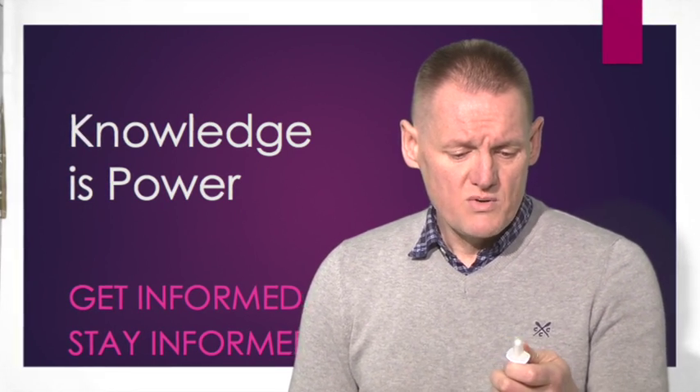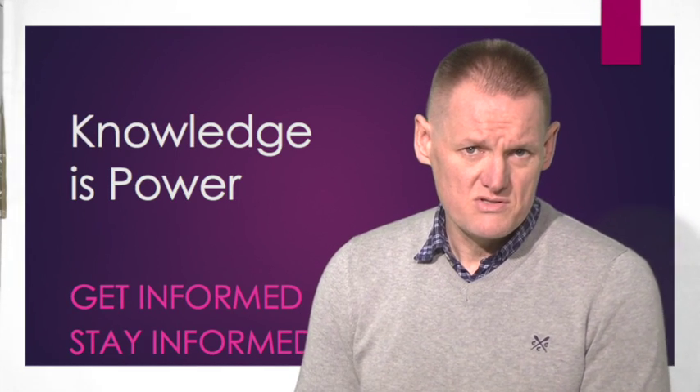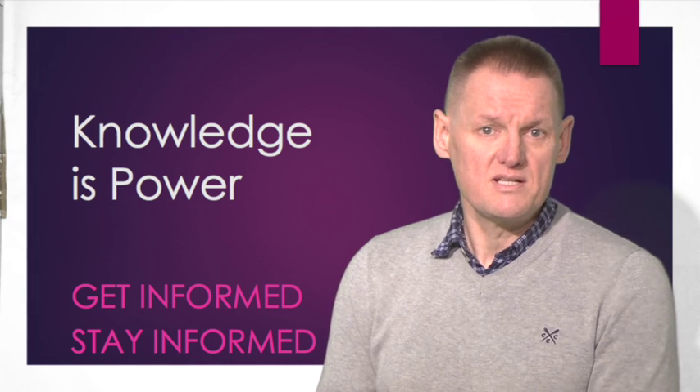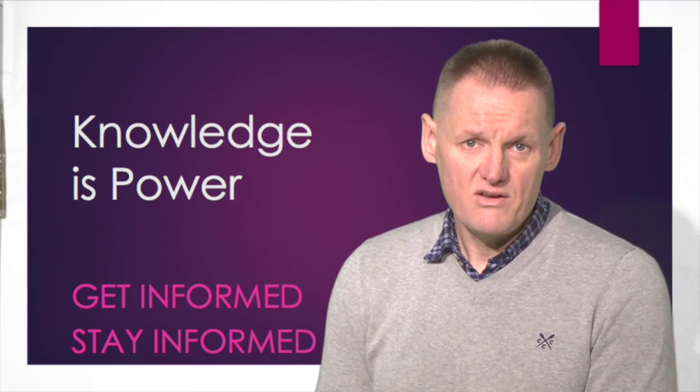The usual dose would be twice a day unless otherwise directed by a doctor. If you have any questions, you can contact me through the live pharmacist on the website, or email me, or just call into the pharmacy in Broaddale in Douglas. Thank you for watching.